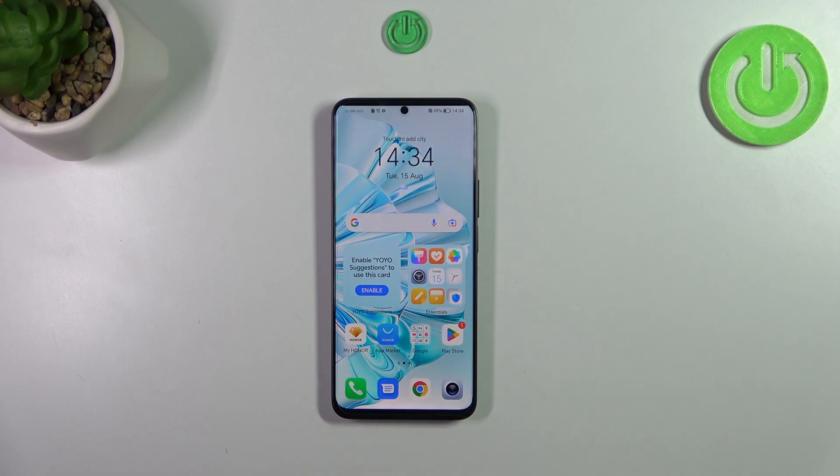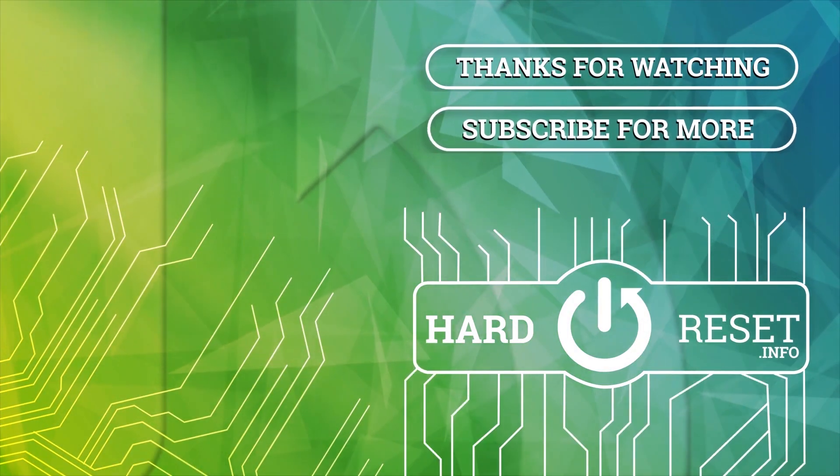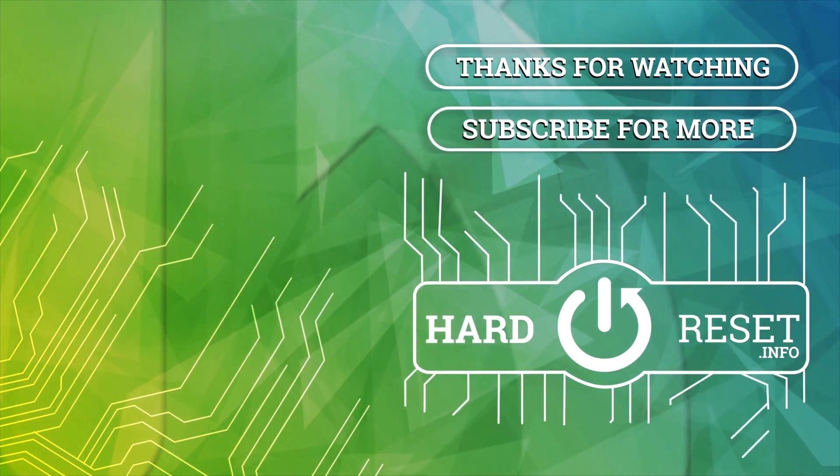That would be all. Thank you so much for watching — I hope this video was helpful, and if it was, please hit the subscribe button and leave a thumbs up. Thank you so much for watching.